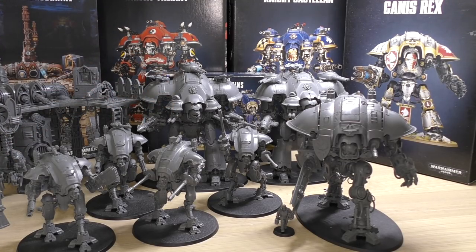Finally for the Castellan, the volcano lance is a mini version of the volcano cannon found on Shadowsword or Falchion tanks. It's a whopping 80-inch range weapon, giving an effective range of 90 inches. Strength 14 with incredible armour penetration and damage. It also rerolls wounds when targeting Titanic units — definitely a Titan killer and an Imperial Knight killer. The Ion Shield still works the same as normal Knights.